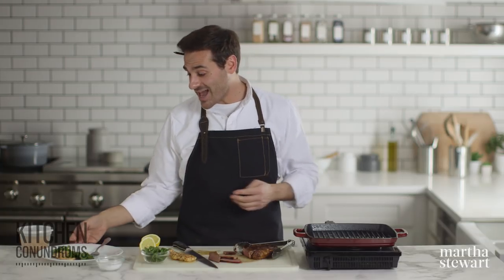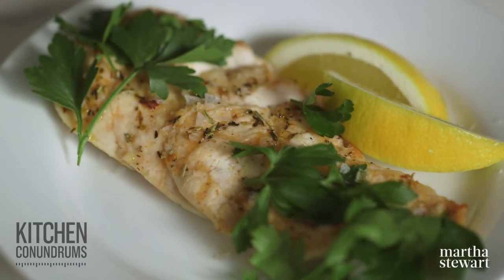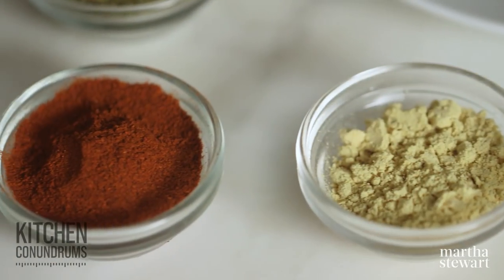We love hearing from you and we love the conundrums, so send them our way using the hashtag kitchen conundrums. As always, enjoy grilling season and enjoy these spice rubs. Click like and subscribe.